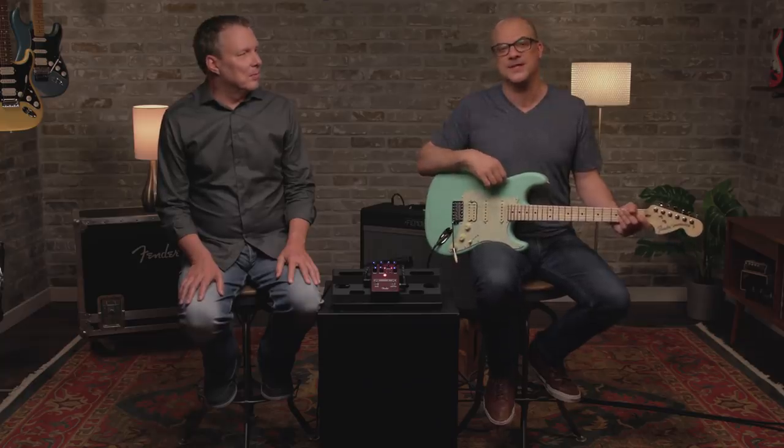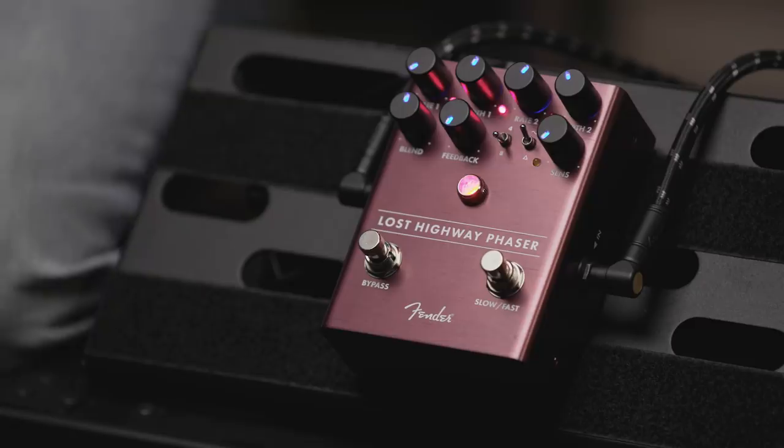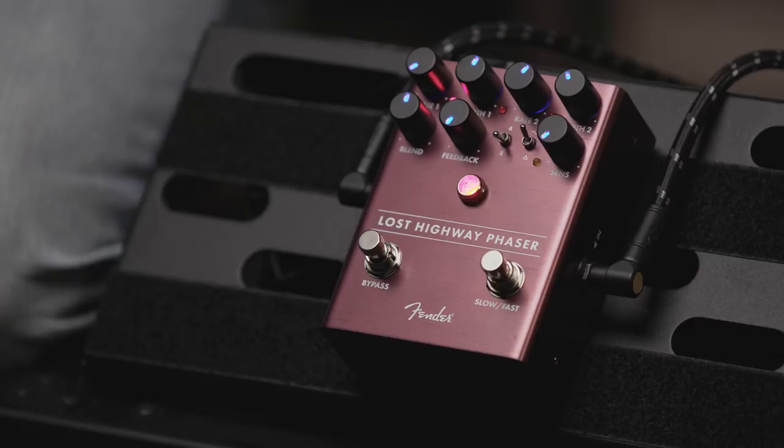Hi, this is John with Fender and I'm here with Stan Cody from our Fender pedals team and we're checking out the Fender Lost Highway phaser pedal. What you heard up top is the pedal plugged into the Bass Breaker 30R on the Dirty Channel. We'll explore some clean tones later but let's talk about the phaser pedal.